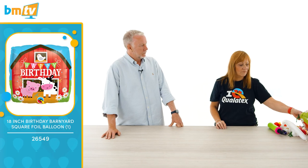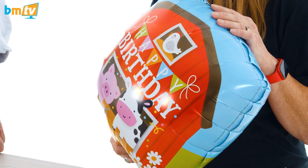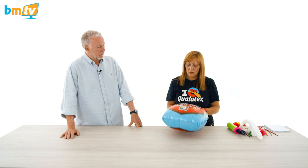Anyway, welcome back. It's good to have you here. What are you going to be doing today? I'm going to do a couple of designs using our new farmyard type balloons. We've got this nice happy birthday farmyard and we've got a lovely new cow head which is really nice. So we're going to do a mini marquee to start with.